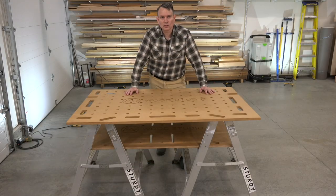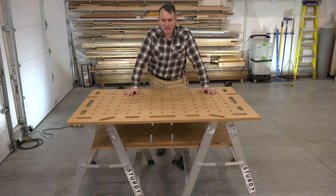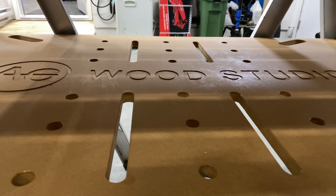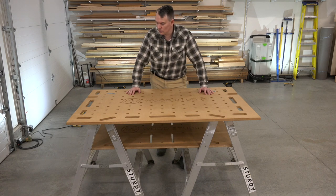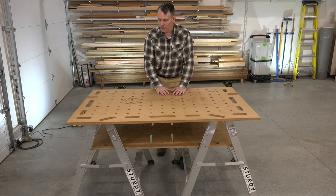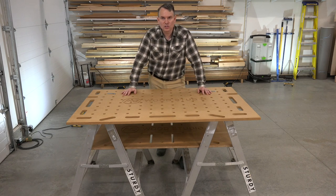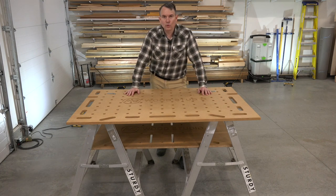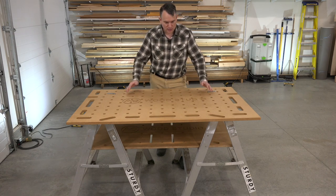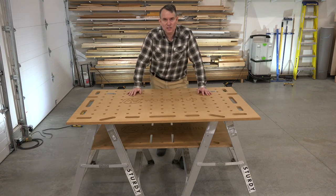The cheapest and simplest solution for a multi-function surface is to just get a piece of three-quarter MDF and use it on top of a pair of sawhorses that you already own. I've got a pair of aluminum sawhorses that I used when I was building my house — they're 36 inches high, a perfect work height, and three feet wide, which is perfect for this table at about three by four and a half. I found these plans online through Rise Construction out of San Francisco. They have their multi-function slab that you see here.